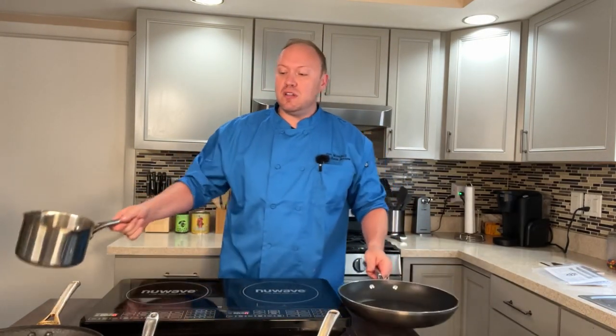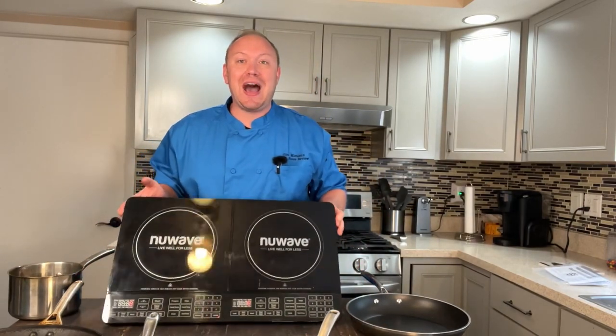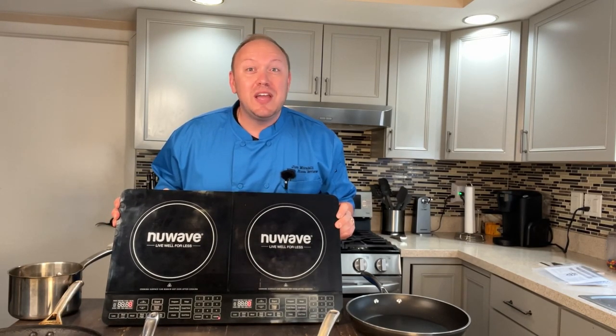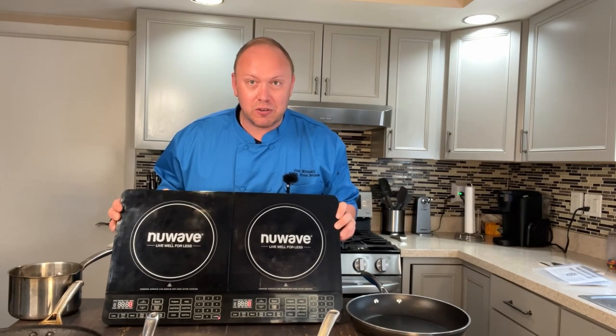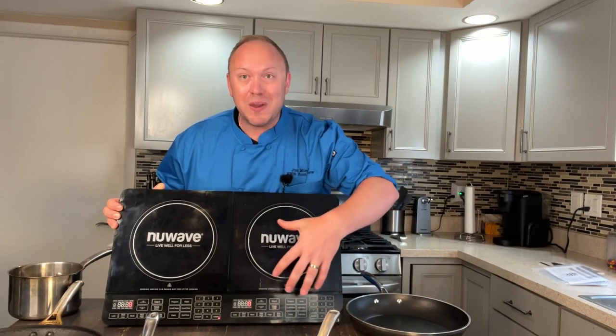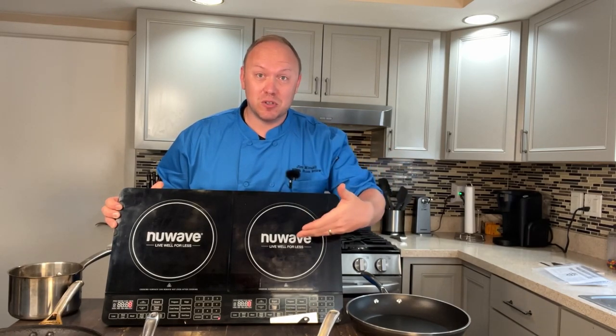Overall, I would call this a home run. This is the finest cooktop I have tested so far — really, really nice. A lot of features, but heavy duty and easy to use are two really critical things. Lots of buttons and ways to reach the temperature you desire. This thing is great whether you're taking it on the road, using it as extra burners, or as a primary cooktop.